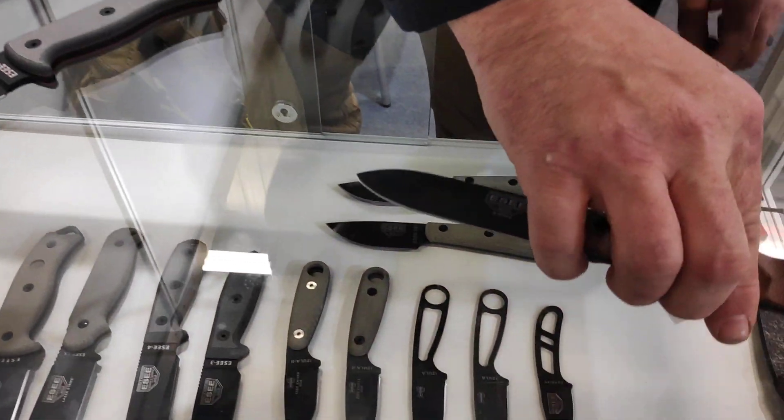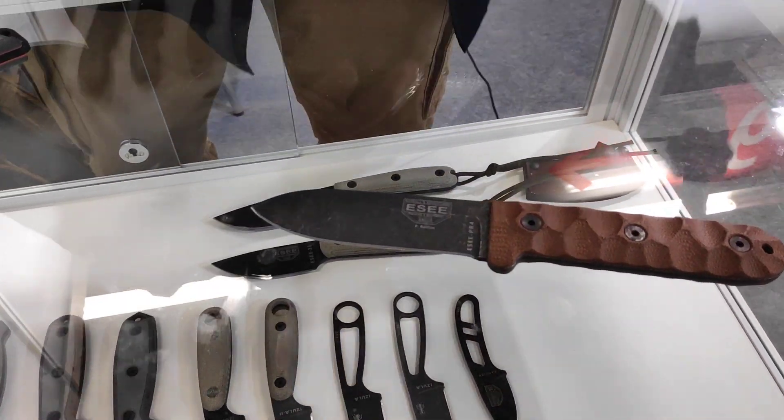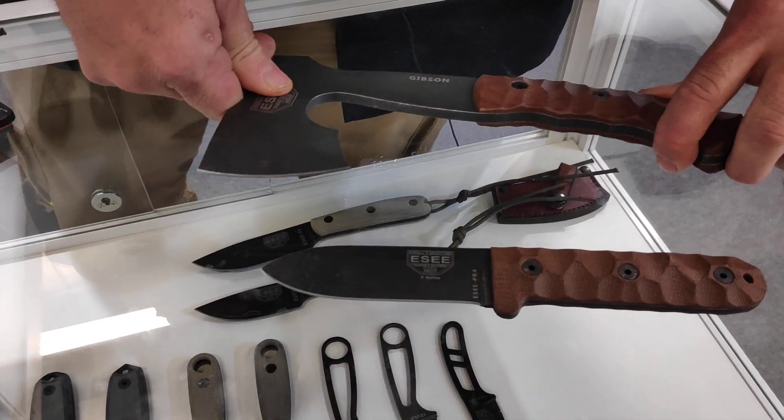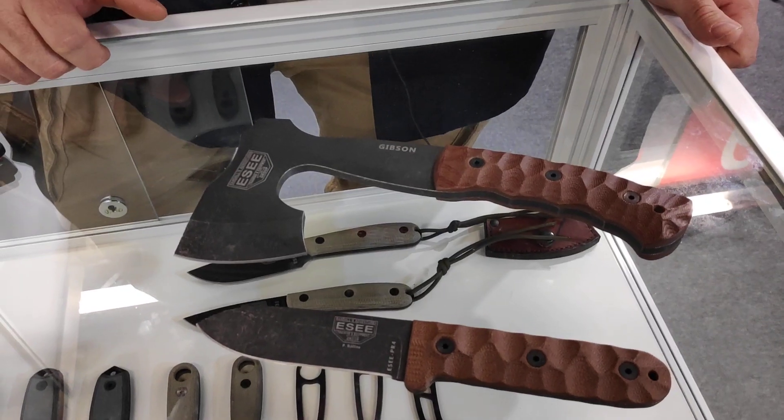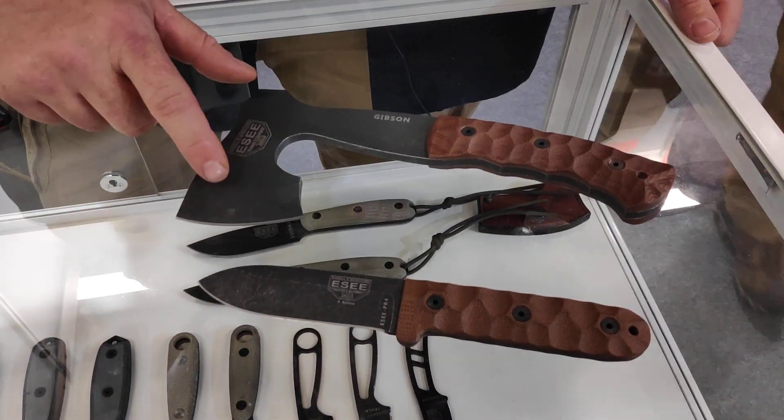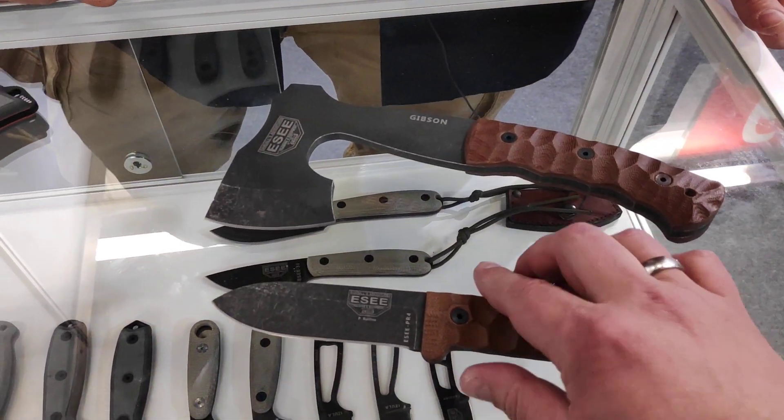We have a few newer models. This is the ESPR-4. This is the Gibson Axe, also 1095 high-carbon steel. This is a black oxide tumble finish.